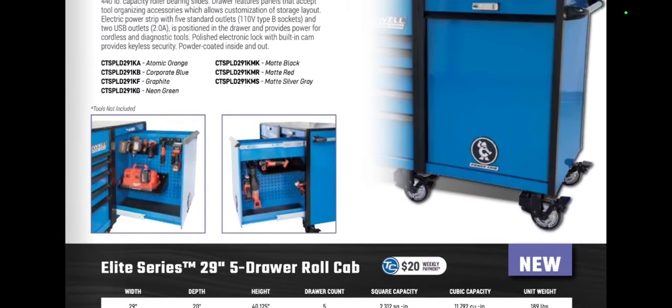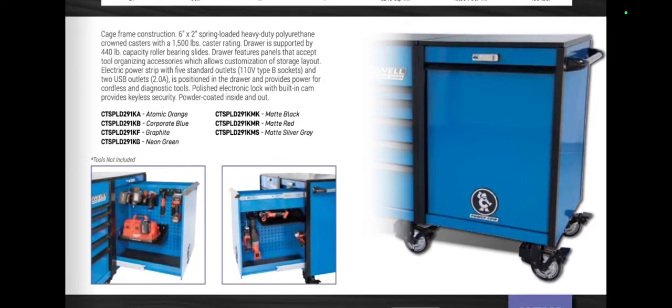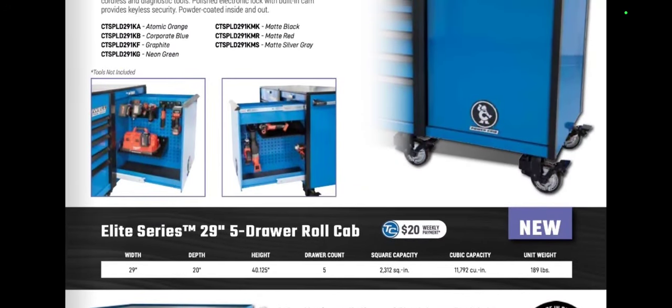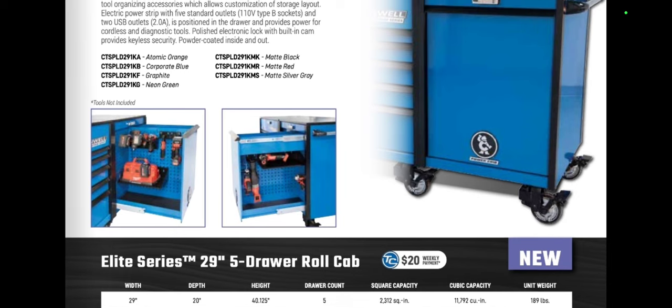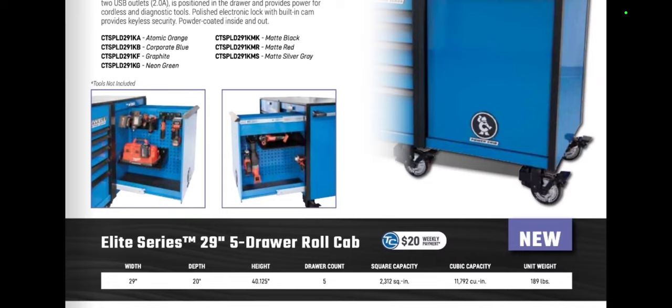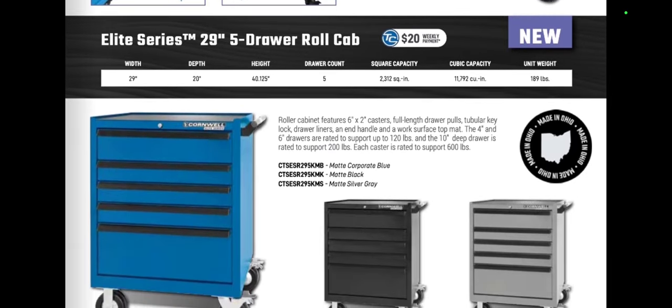Now we've got the new power cart attachment, which is interesting. Some guys don't like that Snap-on got rid of this, so it's kind of neat that Cornwell made it an option to add on. Dimensions are 29 wide, 20 deep, 40 high — so I could actually add this to my cart. I don't like that Cornwell is getting rid of listed prices in favor of $20 weekly payments, but it is what it is.